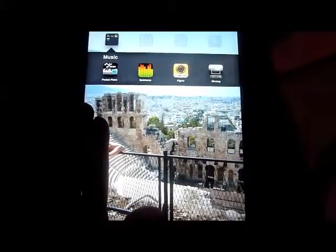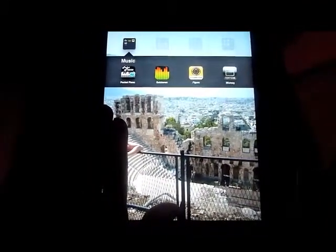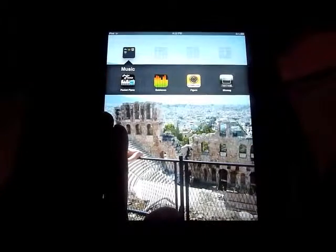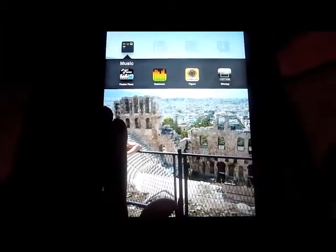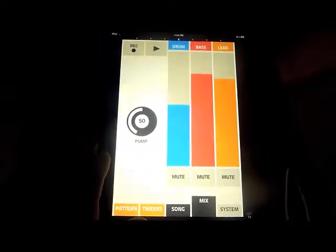I'm gonna do a quick run-through of this new iOS app from Propellerhead called Figure. It's a really neat little app that will let you create — well, I won't say create, it's more like playing with some new ideas. So let's just fire it up.